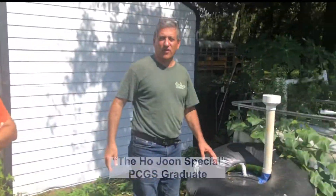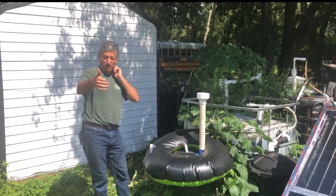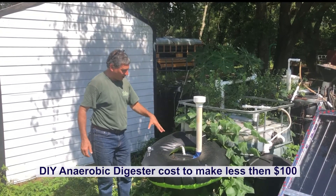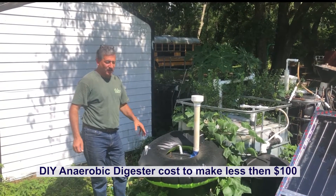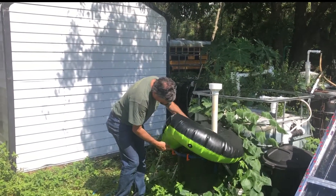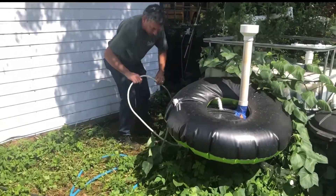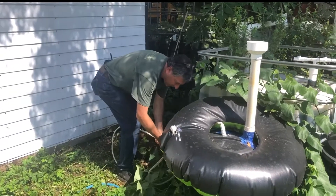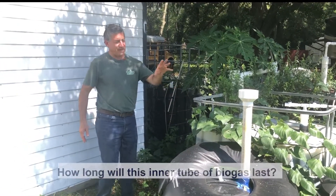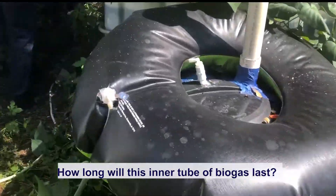Ho Joon was a student of ours from South Korea, now working as a sustainability consultant — he's just graduated from PCGS, congratulations. He wanted to make a digester out of parts from a hardware store that would cost less than $100, and he did. It's just a garbage can with another garbage can upside down in it. It's filled up this inner tube here which I've hooked up to my hose. It looks like there's a bit of a leak so I better start using this fast. We're going to see how long this inner tube lasts — that's from a day's feeding of the garbage can biodigester. We've got plans online so you can all build these at your leisure.